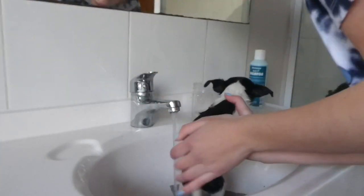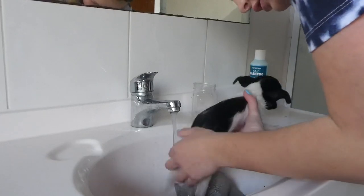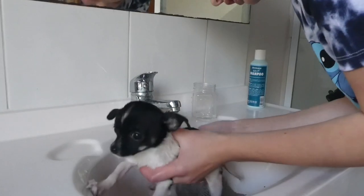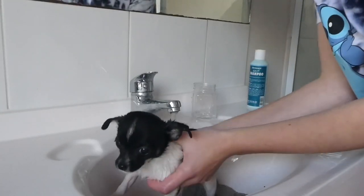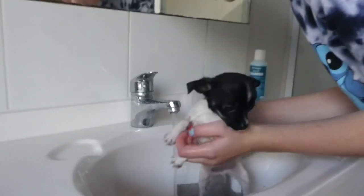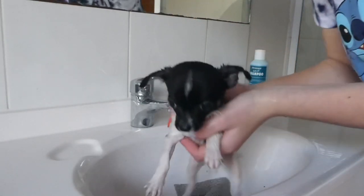Good boy. I'm just gonna hold him with my hand. Get his tail nice and wet, your feet. Good boy, Chief. I'm very proud. With his belly. All right, he is done. All washed off. Now we are going to dry him.